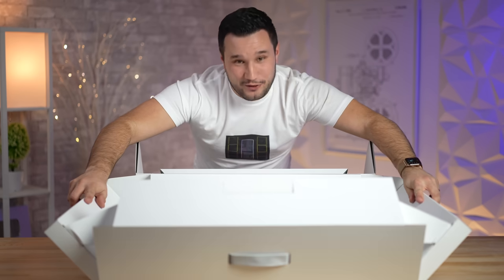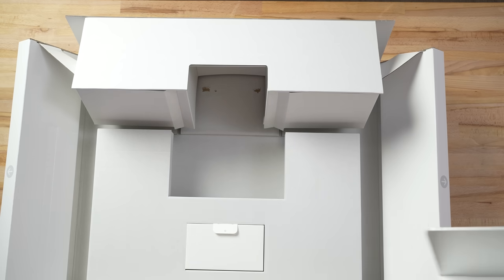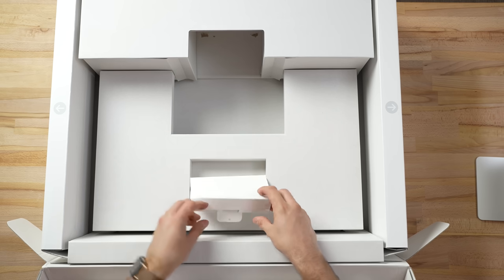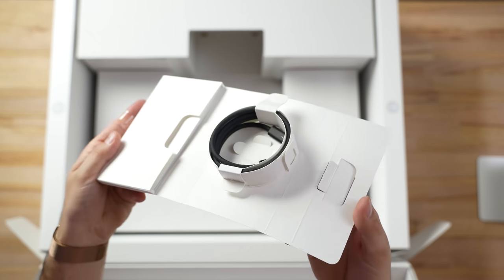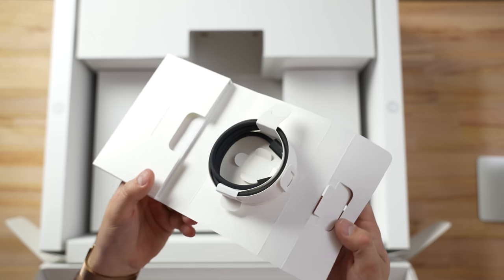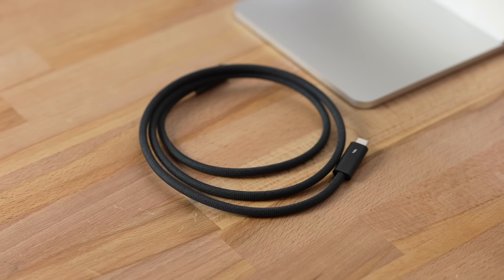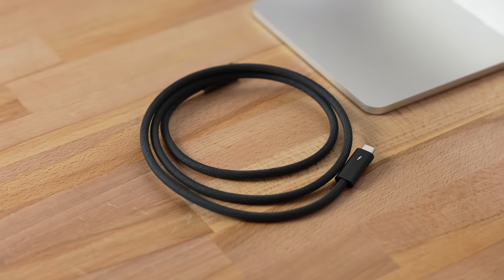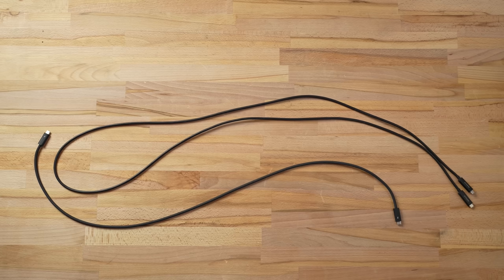That is some origami right there — nice and easy. Inside the package we've got a cable: a Thunderbolt cable for the connection, and of course Apple has stickers. The Thunderbolt cable has a braided finish on the outside, but look how short this thing is. The Thunderbolt cable that comes with the LG 5K is literally twice as long.